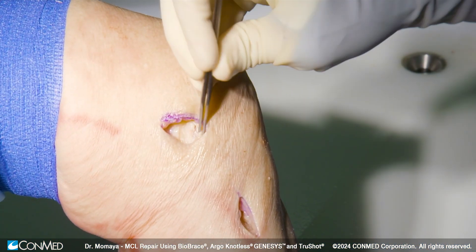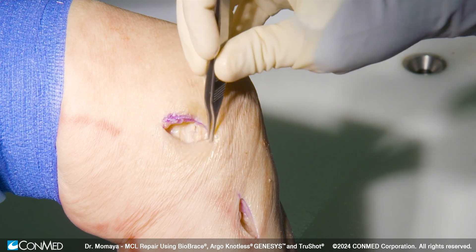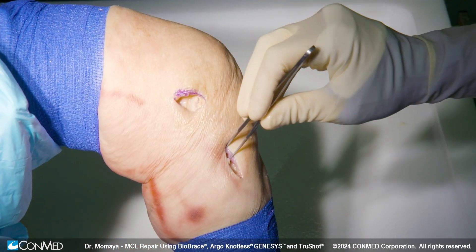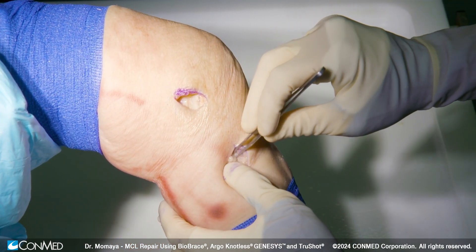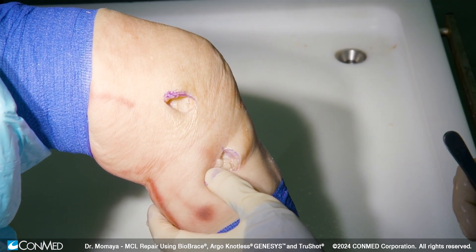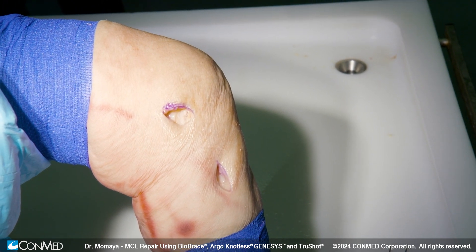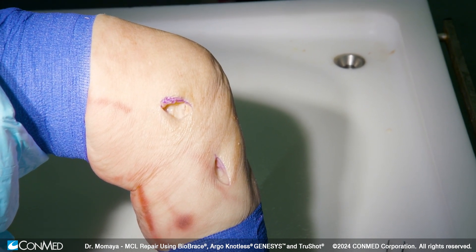Here we demonstrate a full thickness MCL tear, along with some tearing along the mid-substance, and then distally, about three to five centimeters distal to the joint line, we've marked out our spot along the posterior tibial crest to put our insertion point for our anchor. For demonstration purposes, we're making our incision slightly bigger than usual, but in actual cases, these can be done almost percutaneously.